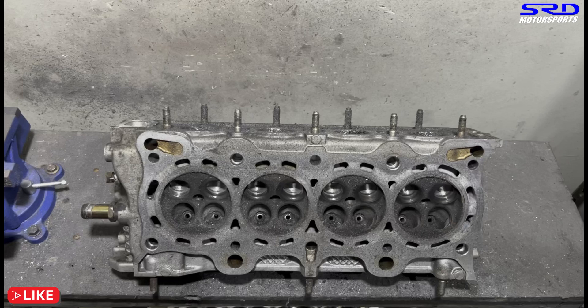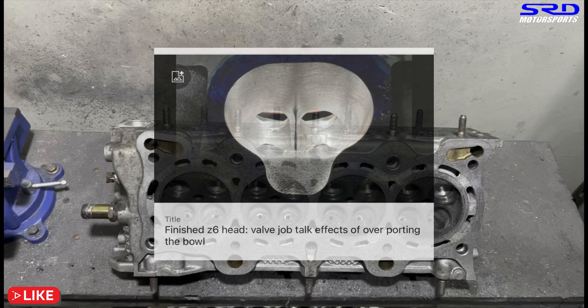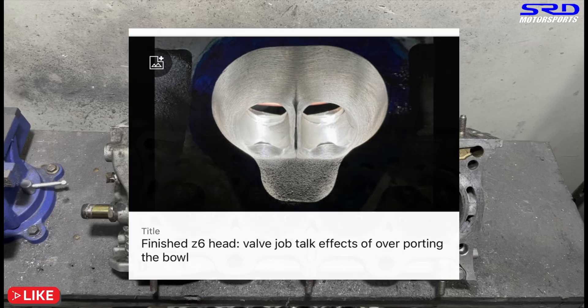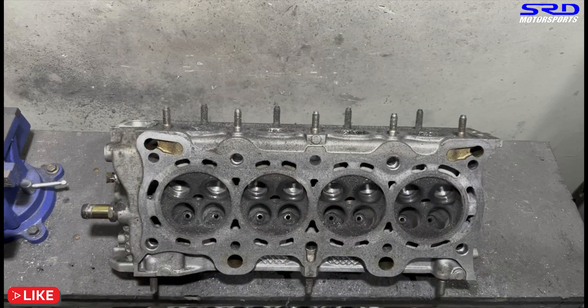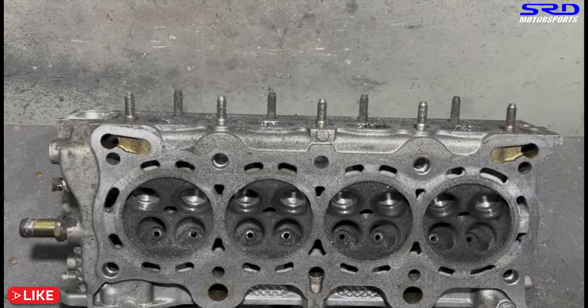On the members-only section we have a video on Type R porting — which is essentially what we're doing on this head right now, the bowl work or pocket port. We also have a full detailed video on porting a Z6 head in the members-only section. The membership covers tuning, critical shop work, ECU tuning, and detailed dyno sessions. There will also be a public version of the Z6 porting video available.